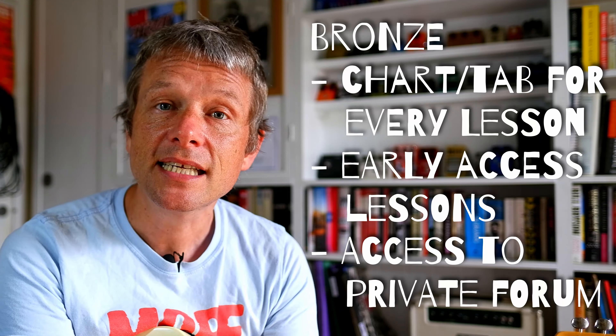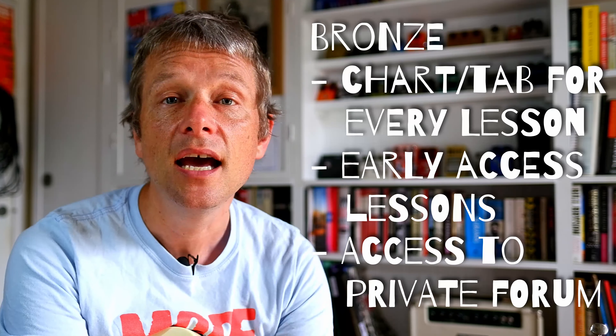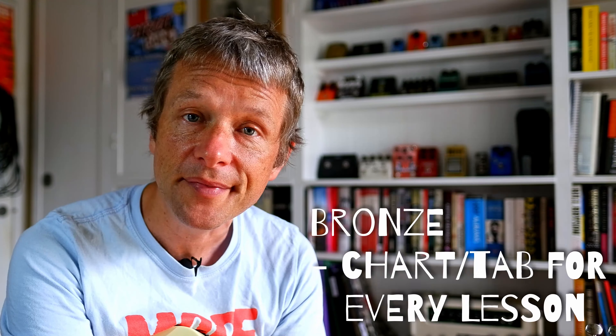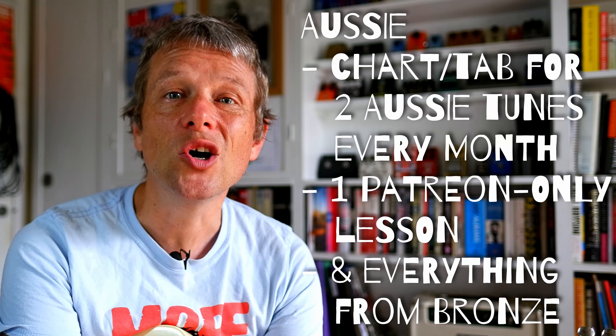You also get access to a special guitar forum where everybody on the Patreon is a member. The idea is that we all chat about guitar stuff, and if you've got any questions you can post them there and other people can answer them as well. Moving up, there's a brand new level called the Aussie level.